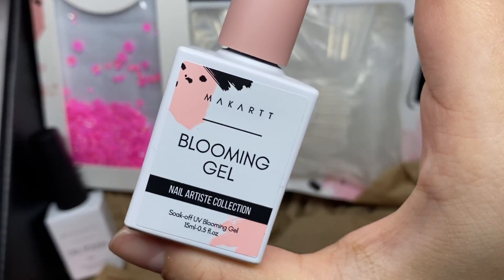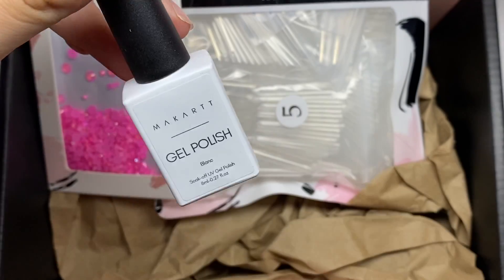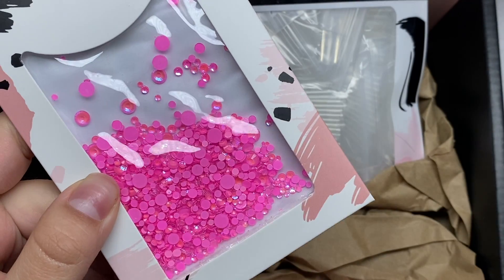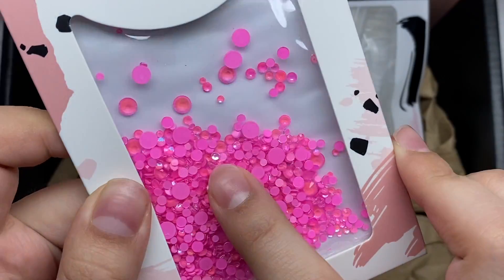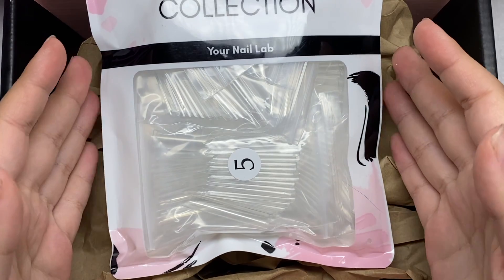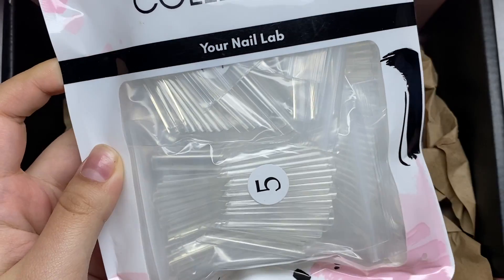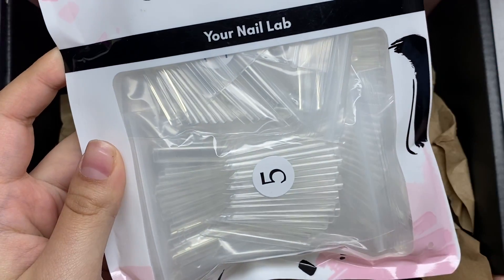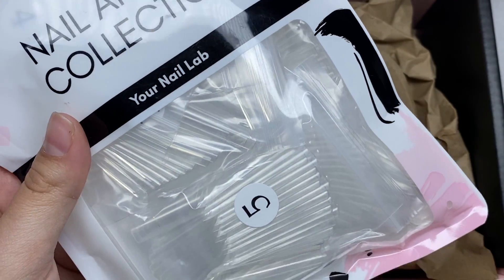We have some blooming gel — I'm so excited to try this out. We're definitely going to do some type of croc print or tie-dye design with this. We also have some white gel polish, which is another staple. Next are some pink gems — I love pink, and these gems are so cute with a blue reflective color, though you might get a slightly different version. Finally, the most exciting item: extra extra long square nail tips. I only do long nails, so this is perfect.